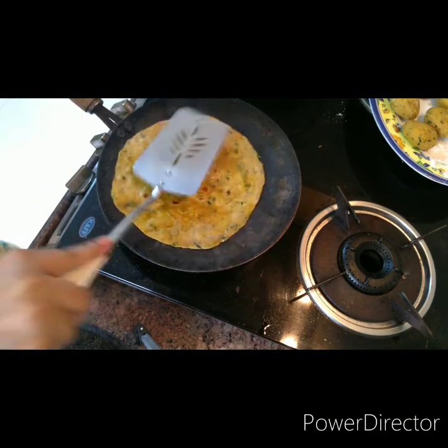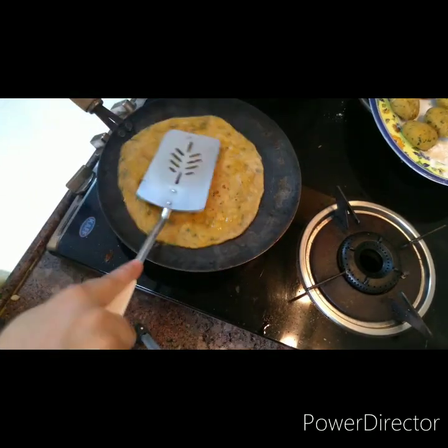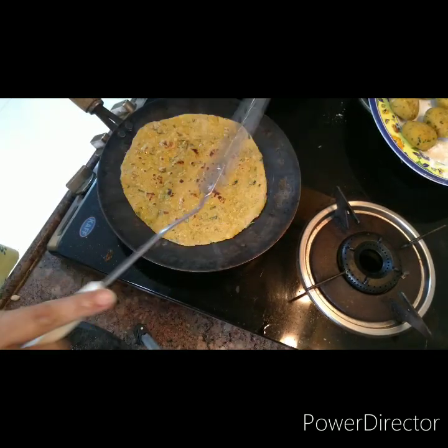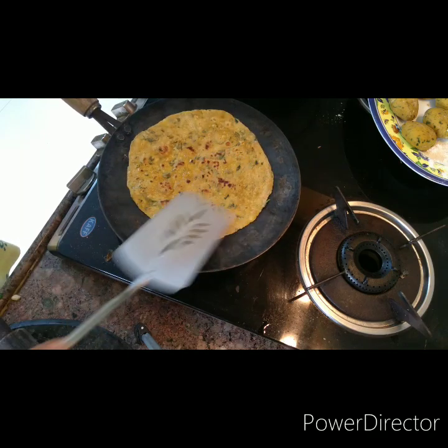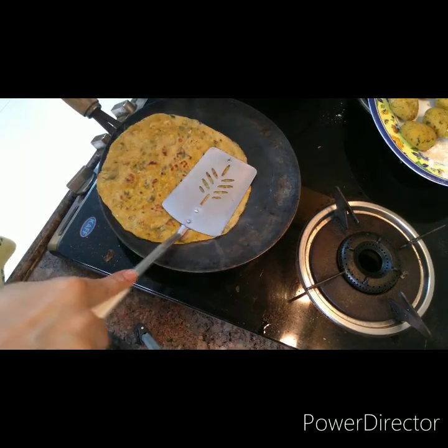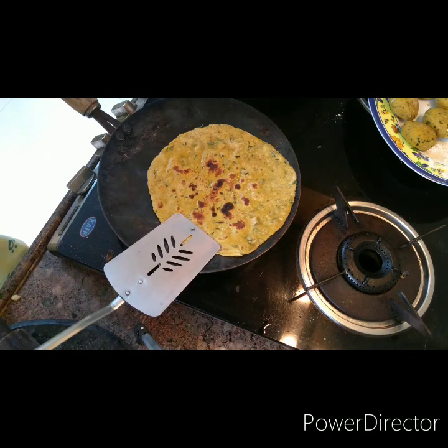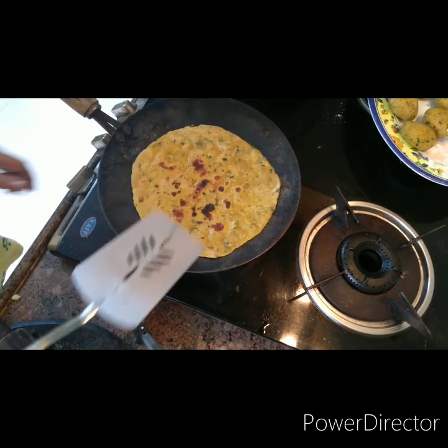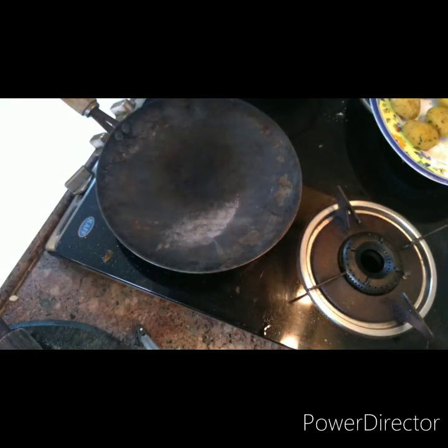Gujaratis have a stamp-like tool they use for pressing and turning devras and thepla — you can actually see it getting roasted so well. This is a very tasty dish; you can have it in the evenings rolled up with chai or with any chutney. It's popular, tasty, and handy.